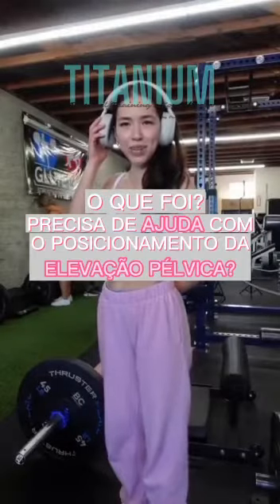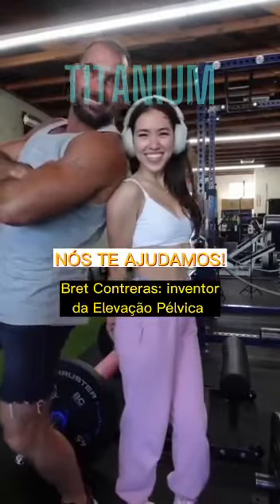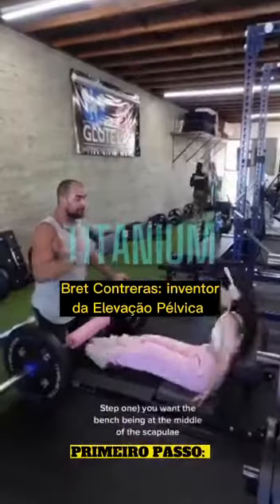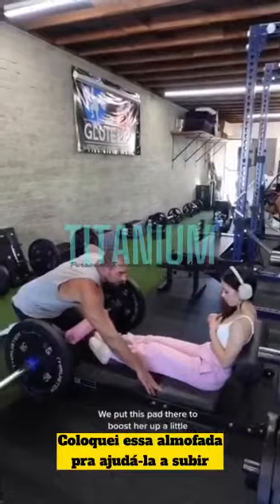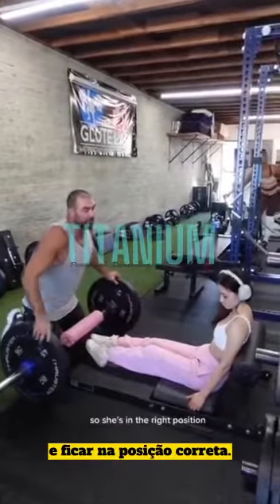You need help with your hip thrust form? We got you! Step one: you want the bench at the middle of the scapulae. Put this pad there to boost her up a little so she's in the right position.